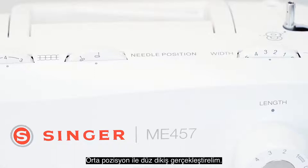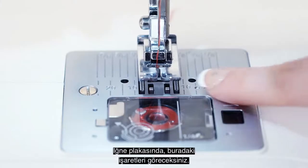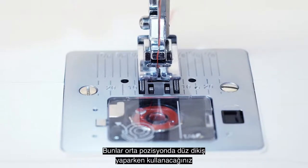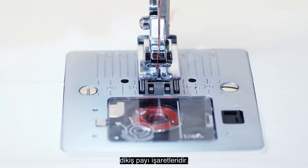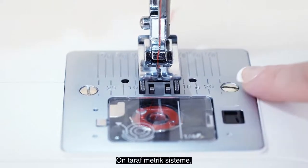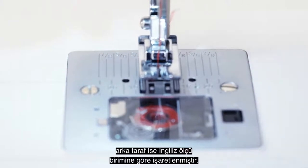Let's sew the centered straight stitch. On the needle plate here, you will see these markings. These are seam allowance markings for when you are sewing with the centered straight stitch. The front is marked in metric, while the back is marked in imperial or inches.